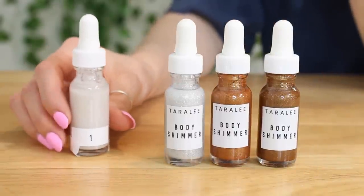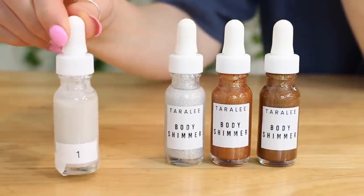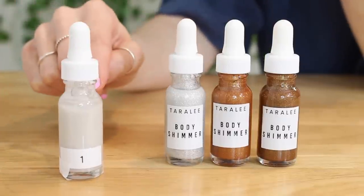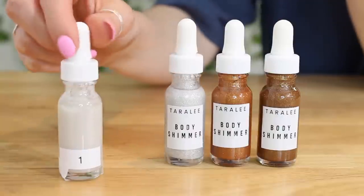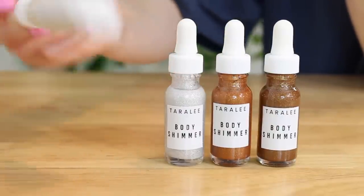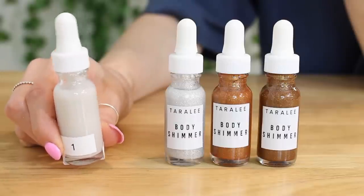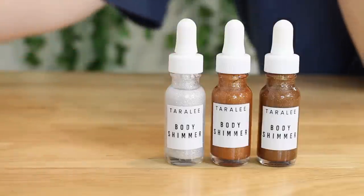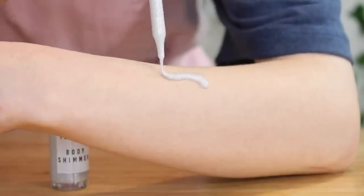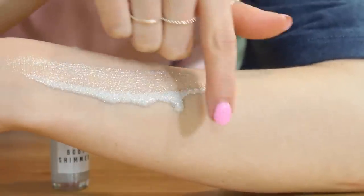Here's one more thing I want to show you — this is a tester I made a couple months ago. If you see on the top, there's a little bit of separation — it's not a big deal. A quick little shake, a little flip upside down, and it's all mixed together again. It's really tricky to keep mica powder suspended evenly, but this was the best formula I could come up with. I tried so many different formulas to keep the mica evenly suspended, and this was the best I came up with.